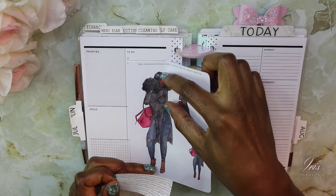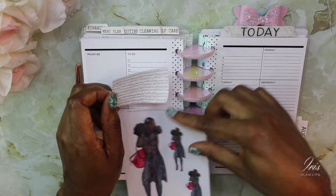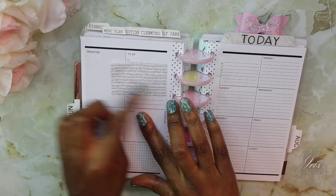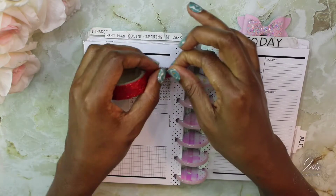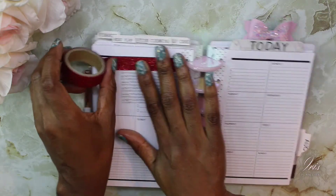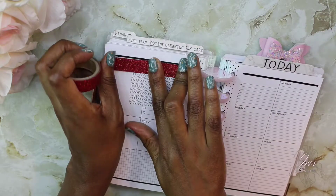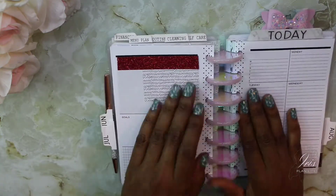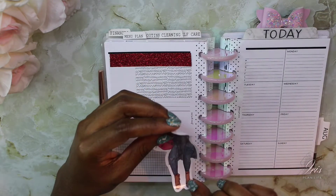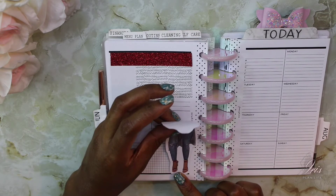I think she's going to land the belt right here, so I'm going to stick the sticker right here. Then I'll take some of this washi and add it just across the top area. I'm going to go ahead and place her down on the page.